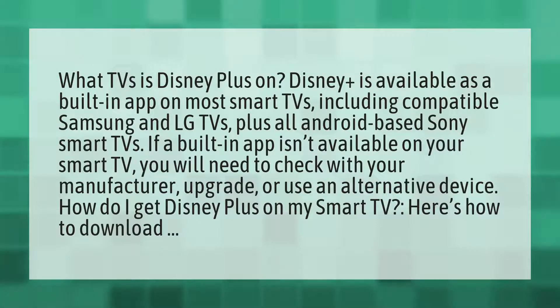What TVs is Disney Plus on? Disney Plus is available as a built-in app on most smart TVs, including compatible Samsung and LG TVs, plus all Android-based Sony smart TVs.